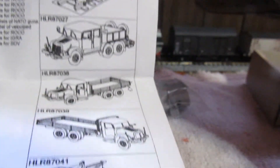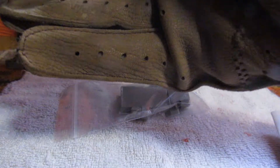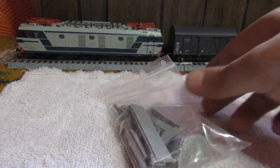Inside the box we have — best seen this way — the brass pieces, and on the opposing side we have the decals, which are barely seen, and then all the resin bits. I'm going to take these gloves off because it is unnecessary.